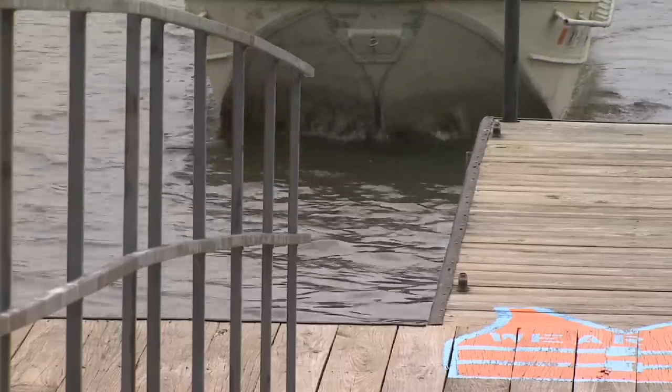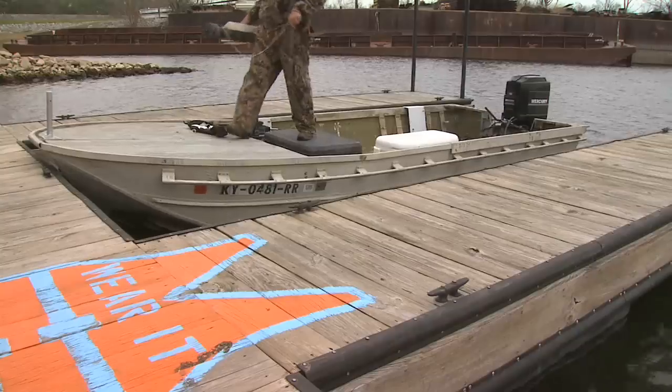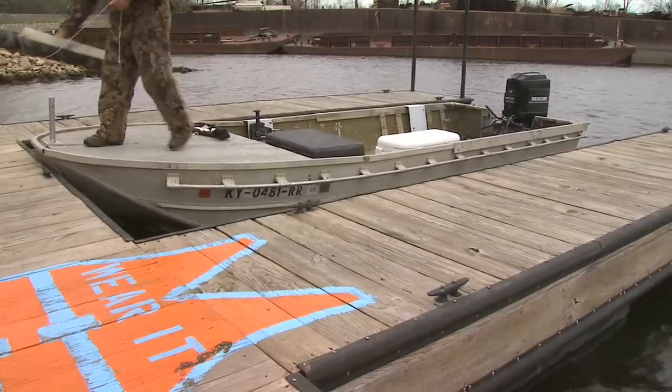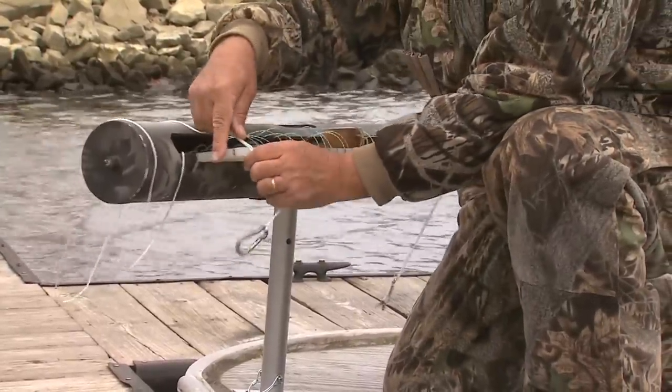Today we're at Barkley Lake with Ed White. Let me tell you what we're doing today — Ed's putting out some trout. He's got this cylindrical object back here with hooks ready to go. How does this whole thing work?